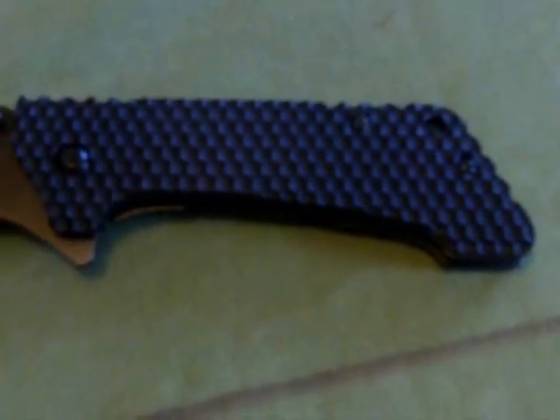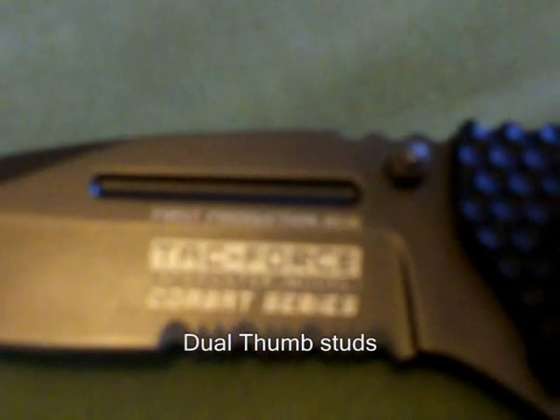Here's the rest of the knife. It is titanium plated, half serrated, 8CR18MOV blade. That says: first production run, Tack Force, Speedster model, combat series.